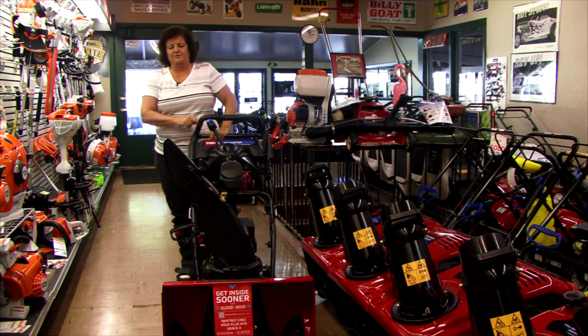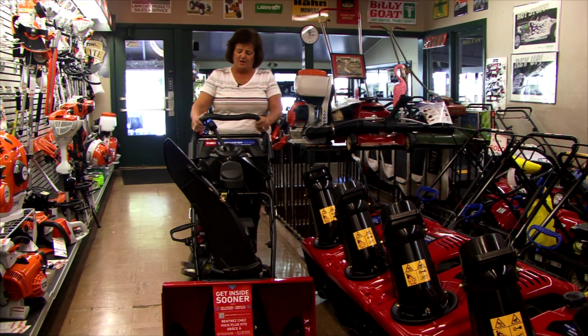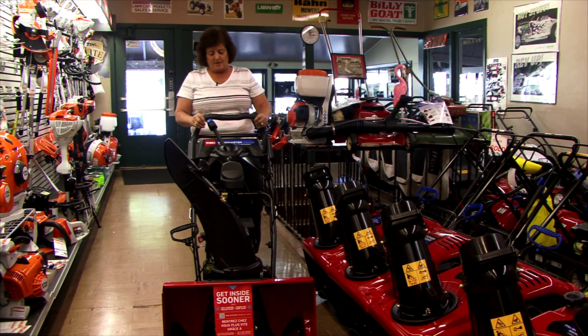Toro came out with this one brand new this year, and it's similar to the lawnmower personal pace, where you just walk into the snowblower and it walks whatever pace you walk at by pushing the handle down.